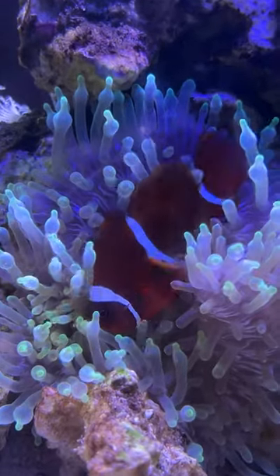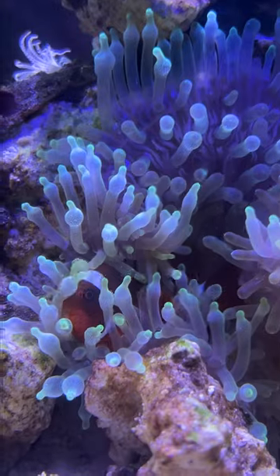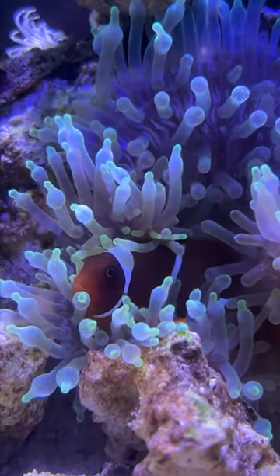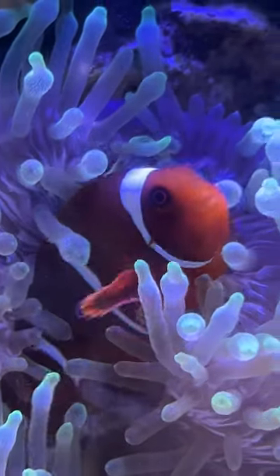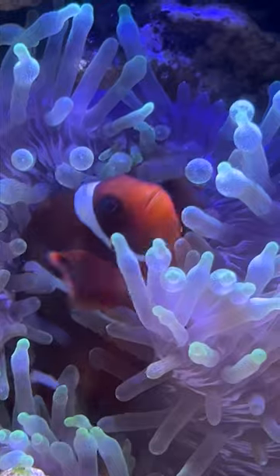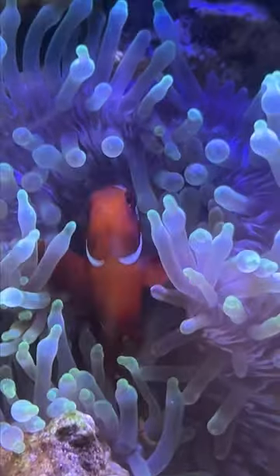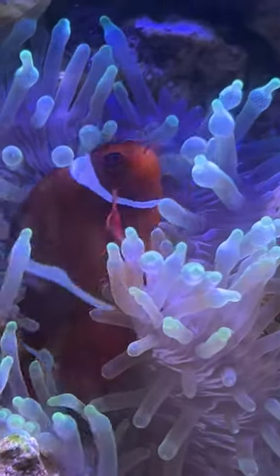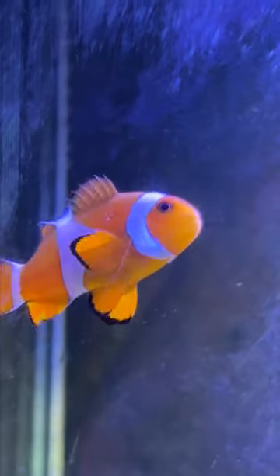I will tell you about the marine tank. The clownfish are occupied, and if you look at the clownfish, you can see that they are all in the same area.